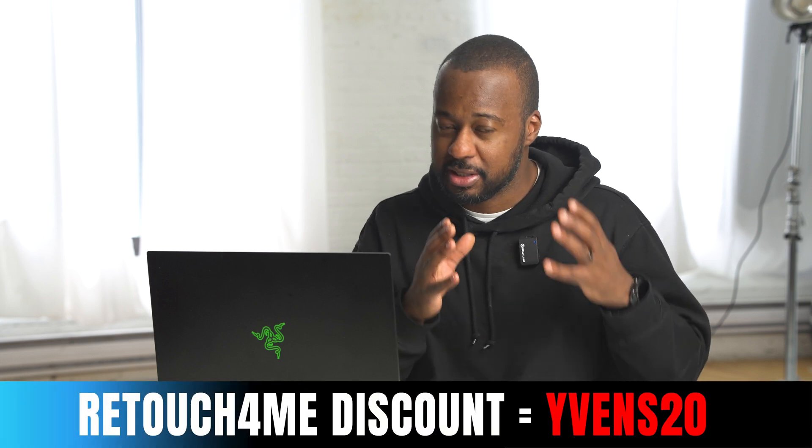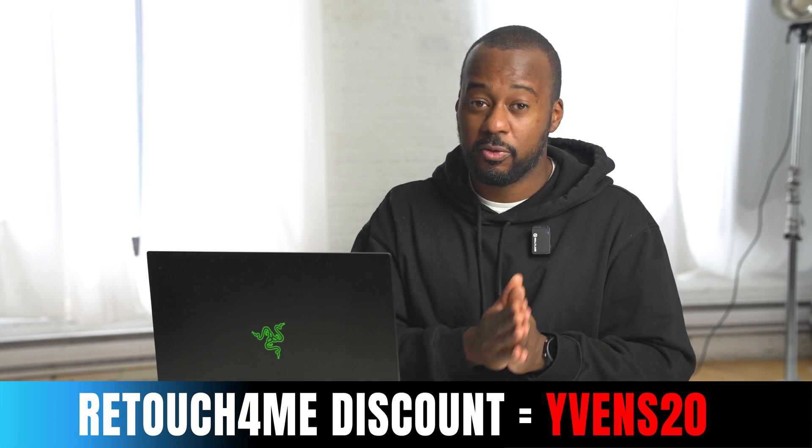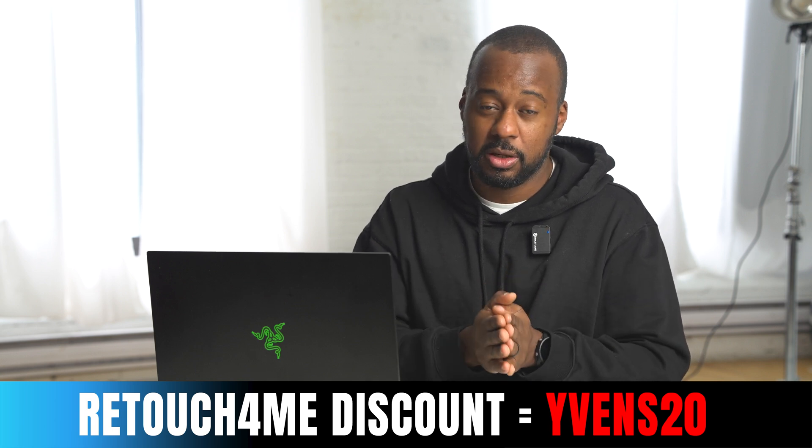So if there's one specific tool you want to look out for, just hit that link below and it'll take you there. I'll also show you the before and after for every single retouching plugin so you can see how they impact your photography and portrait workflow. If you're interested in picking up any of these plugins, Retouch For Me offers a discount code — Evens V20 — which will save you 20% off or more on every plugin you buy or subscribe to. At the end of this video, there are also free tools available via Retouch For Me, so we'll check those out as well.